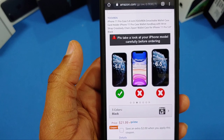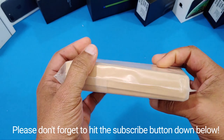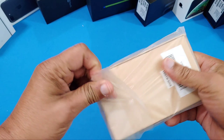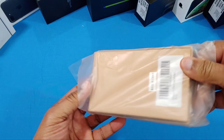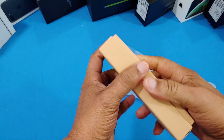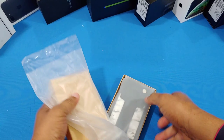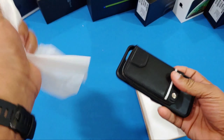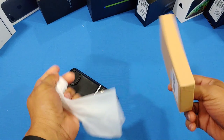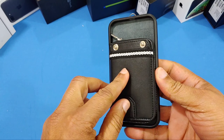Let's go ahead and take a look at this. Here's the box — it's in a plastic wrapper. Not much on the outside of the box, which is normally how they do their presentation. Let's pull it out. Nothing much in there except the case itself.